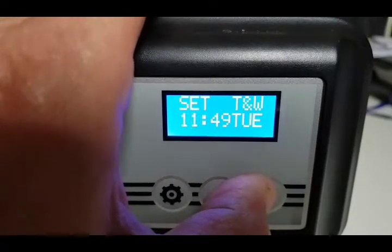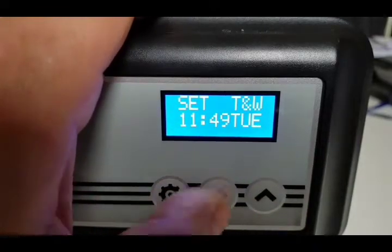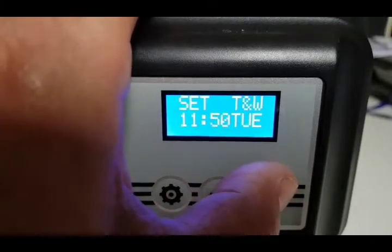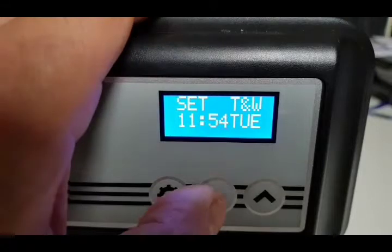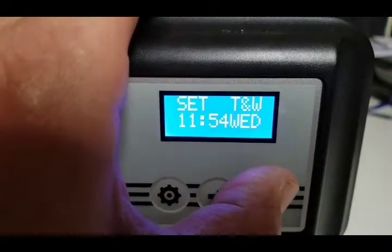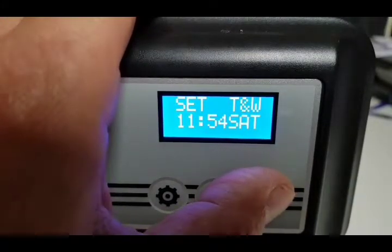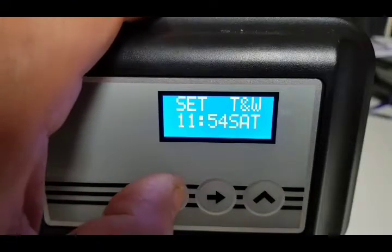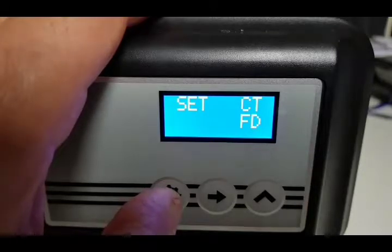Set the hours — say it's 10 o'clock in the morning — then press the right-hand button to move across to minutes and set the correct minutes. Press the right button again and change the day to whatever day of the week it is — we'll say it's Saturday today. Now we've set the time and the day.